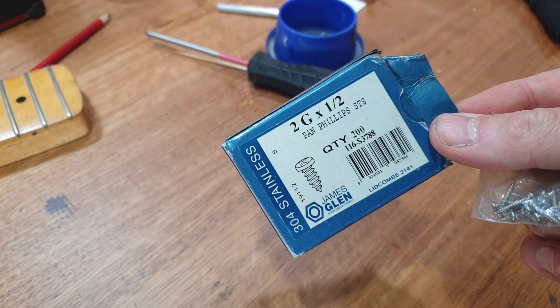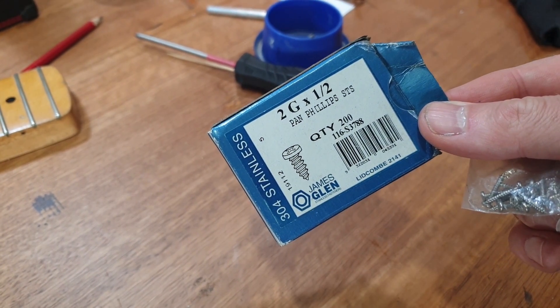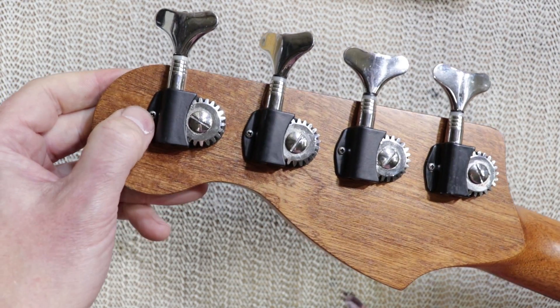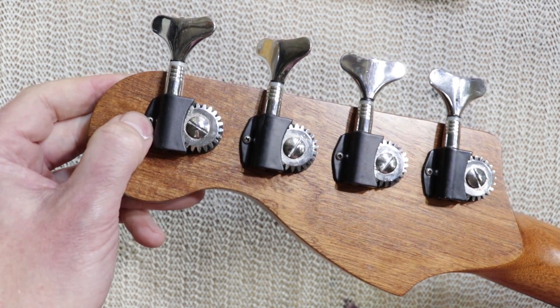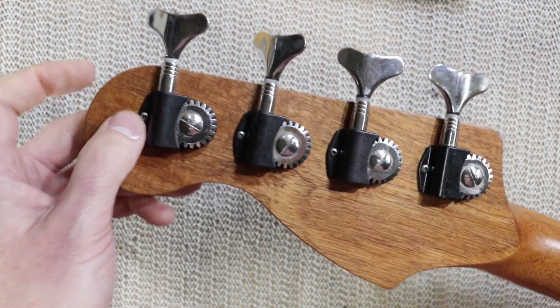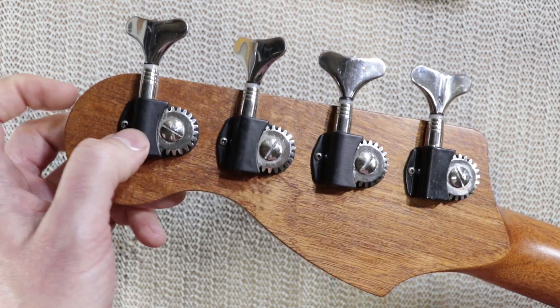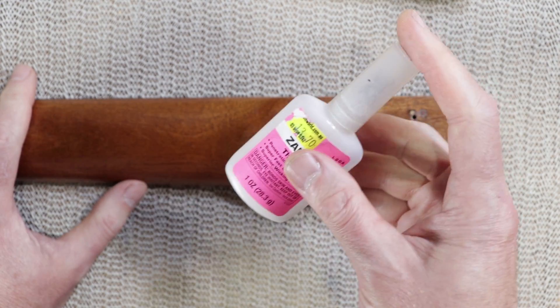For machine head screws I normally use two-gauge half-inch stainless steel screws. If you work on a lot of old guitars, stripping out and breaking machine head screws is actually pretty common, so using stainless steel screws is a kind of future-proofing for new machine head installations.